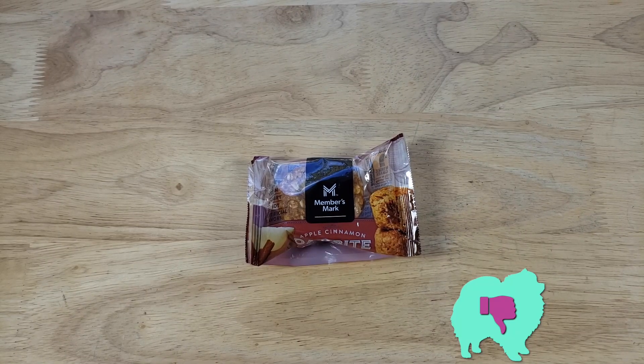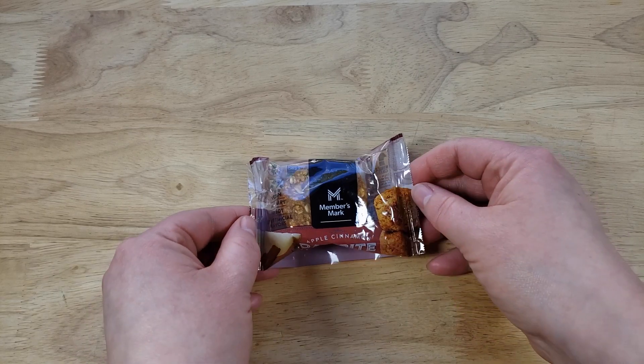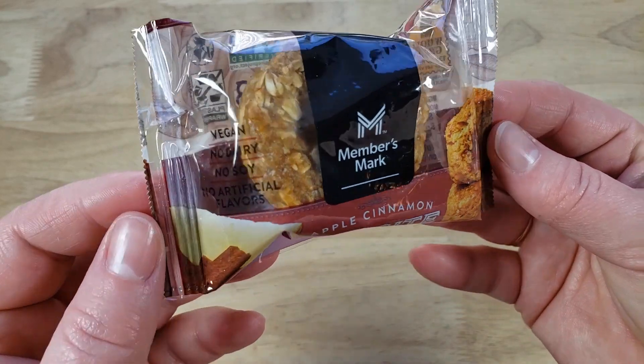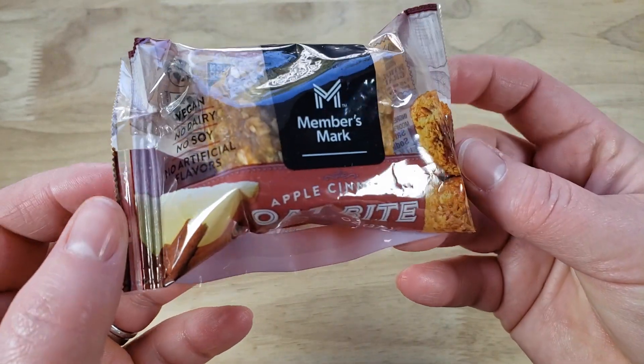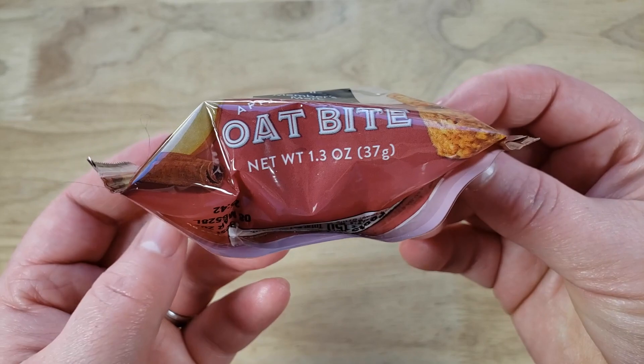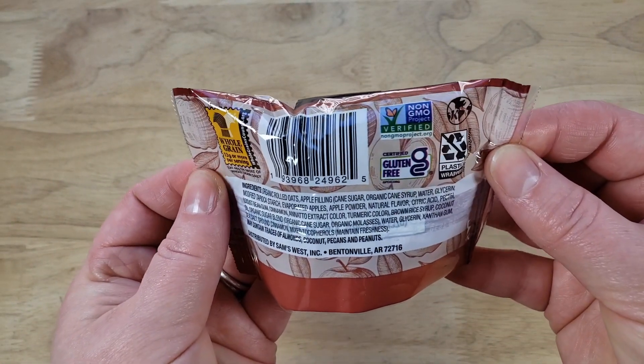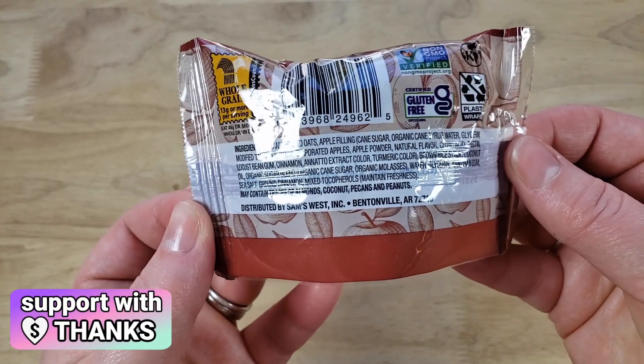For me, this is also going to be a thumbs down. I don't hate it — I actually like it. I'm not going to throw away or give away what we have left of it. I can definitely eat them, though it may take a while because these are very, very dense. I feel like it's almost like having a whole bowl of oatmeal by just eating one. Because once that filling is gone, all you have is like a dense oatmeal.